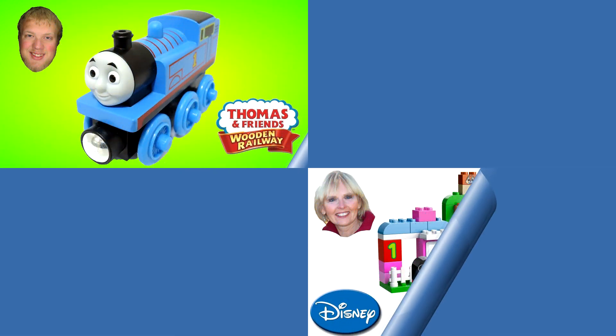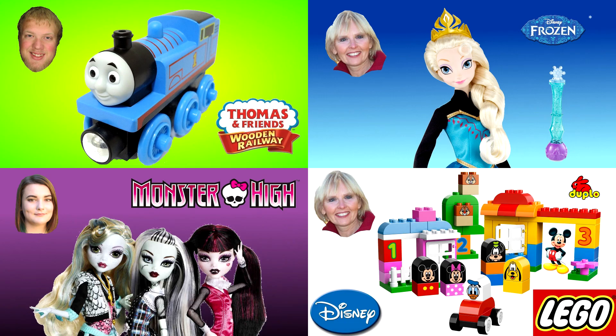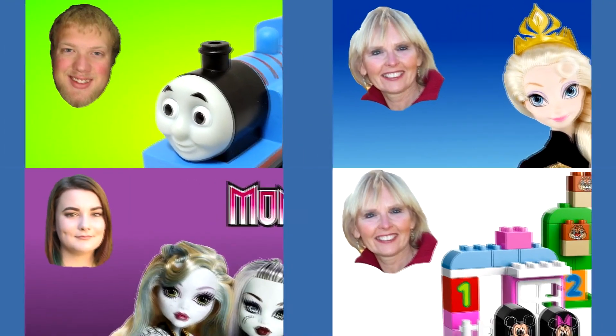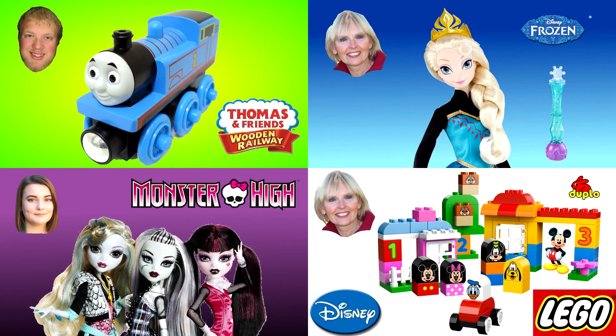Thanks for watching. Now you can watch another one of my Thomas and Friends videos or one of my friends' videos. Our pictures are always in the corner like these four examples, and please don't forget to subscribe.